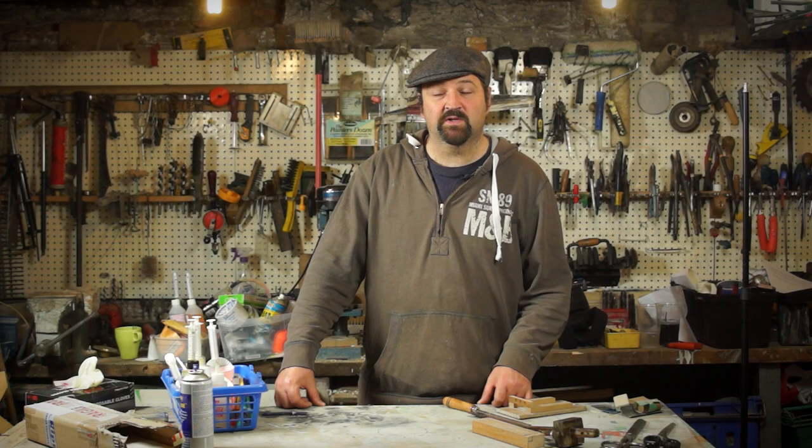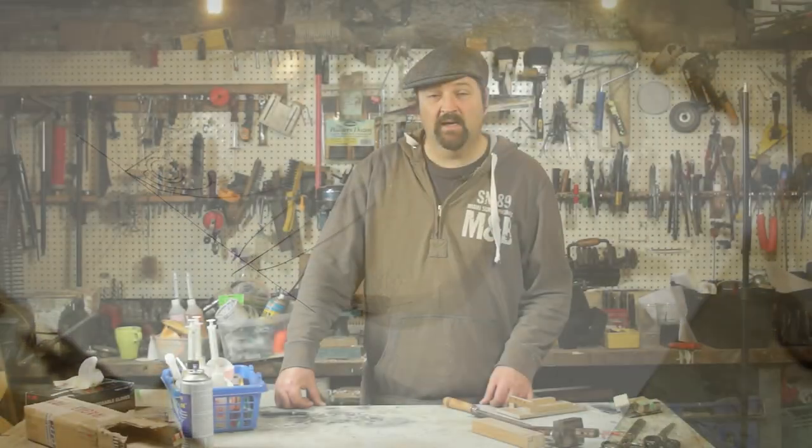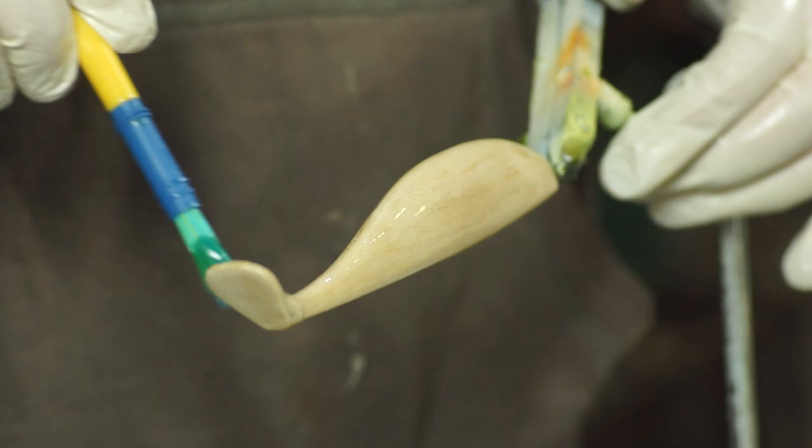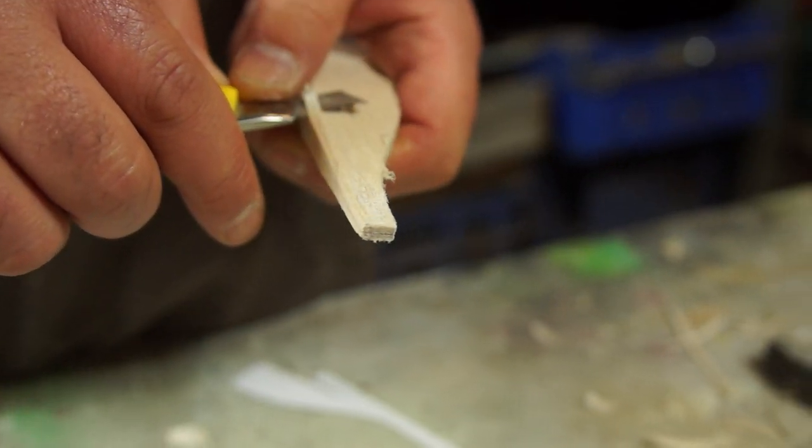For this project I'm going to be making some soft plastic shads. I've already drawn up a design on the computer and for this video I'm going to be making the master from balsa and epoxy using some basic hand tools.